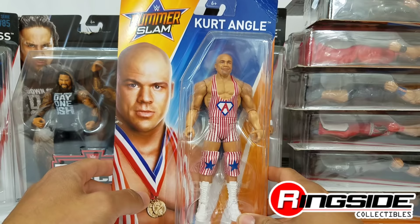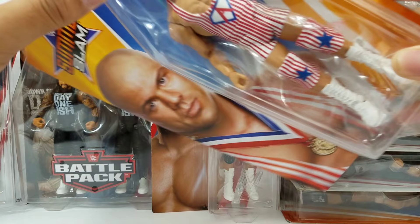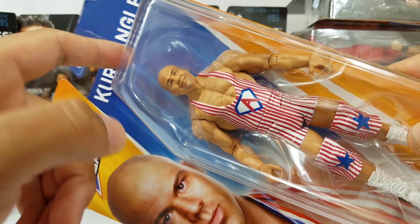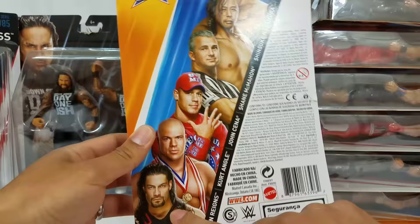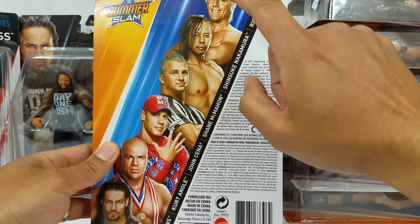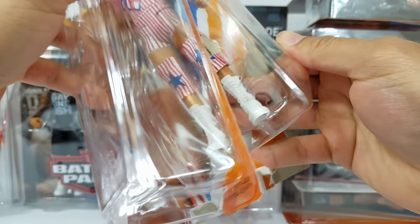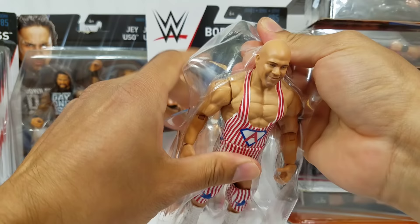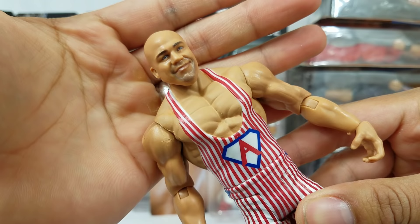We'll start off with the Olympic gold medalist Kurt Angle. We picked this up from Ringside using discount code hero. This is based on his 2002 match against Rey Mysterio. The face print they've been using lately is normally only on elites, so the fact that we got some of these SummerSlam series figures with face print boggles my mind. Here is Kurt Angle out of the box — same scan we've seen in Elite Series 59.